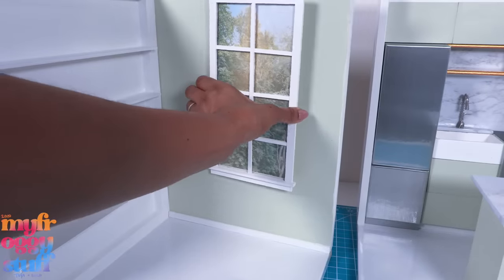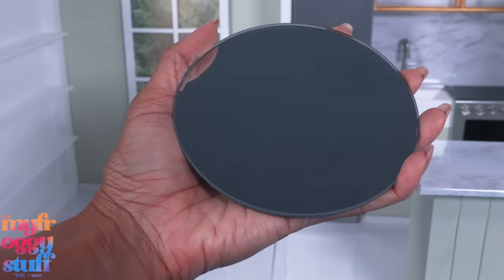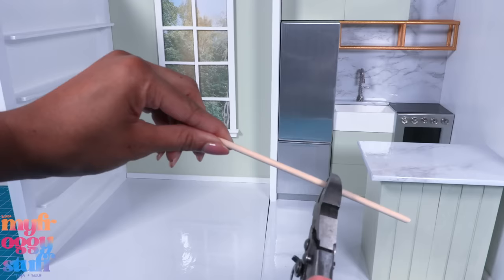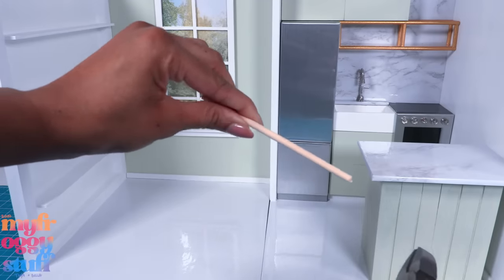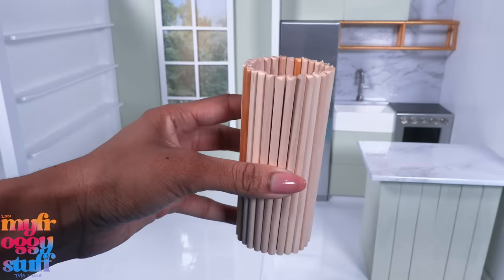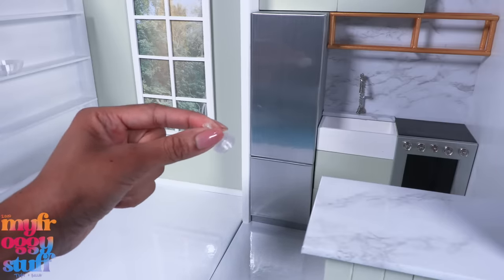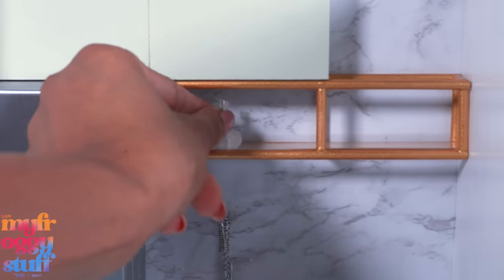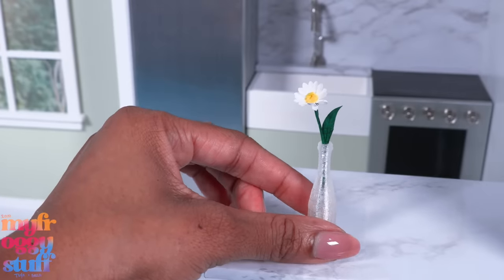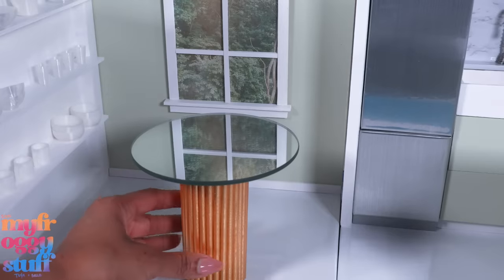I got this mirror from the candle section at the dollar store — we're going to turn it into a table. I take a toilet paper roll and wooden dowels, cut the dowels to four and three quarter inches, and glue them around the toilet paper roll. I add some bottle caps and glue to the bottom for added weight, then paint it gold. While waiting for that to dry, I add some 3D printed miniatures to the built-in shelf to display dishes, and even make a little paper flower to go in a bottle. Once dry, I glue the mirror onto the base to make a table.